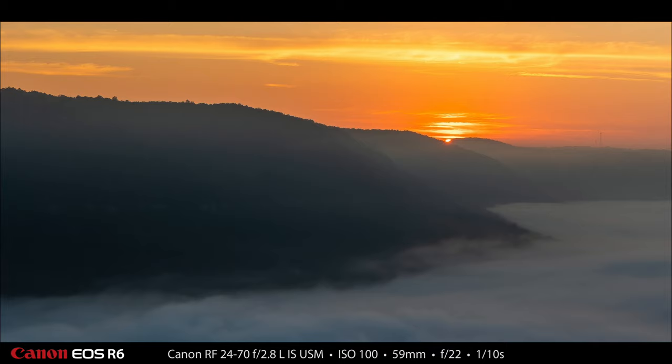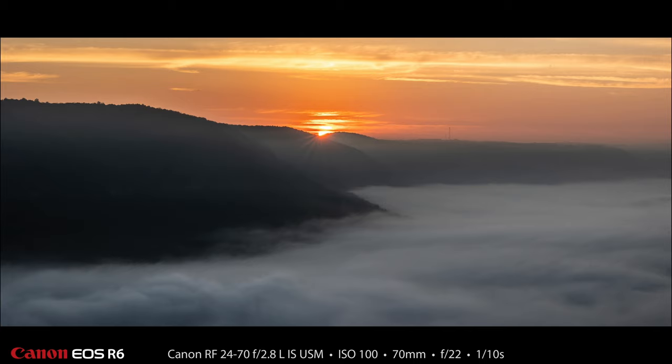Then I switched over to the 24-70mm f2.8 Canon lens, and this is a 59mm shot at f22, just as the sun was cresting the mountain. Here's another f22 shot, and on this one I did get some sun stars — light stars — coming off the sun as it was cresting the mountain in the background.